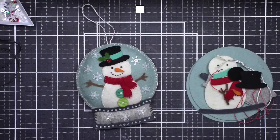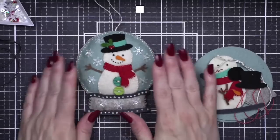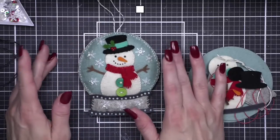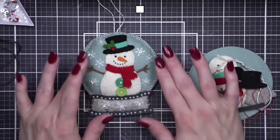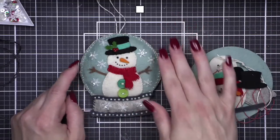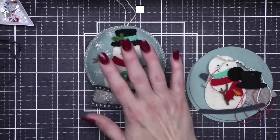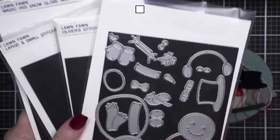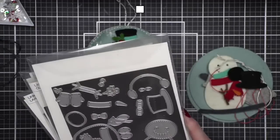Shari adds a pro tip: acrylic felt from big box stores does not cut with dies. My cutting plates are badly warped — they've had a super big workout the last few weeks — but I was able to die-cut all the pieces for my ornaments with one pass on my machine. I use the Spellbinders Platinum. 100% wool felt die-cuts with one pass, including the tiny little arms for Build a Snowman. All my dies today are from Lawn Fawn.